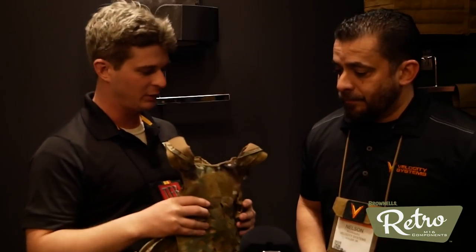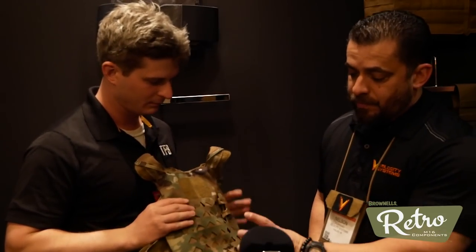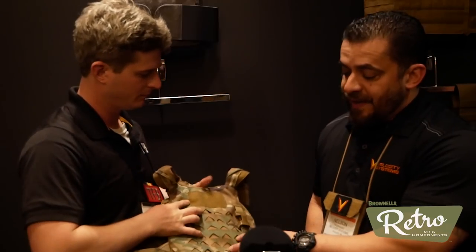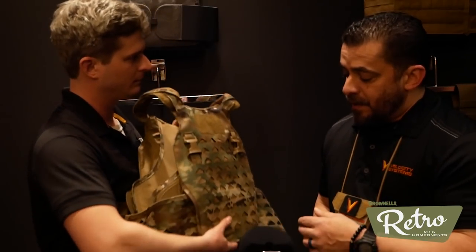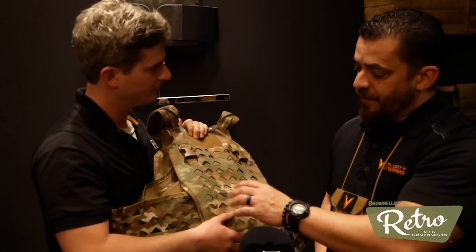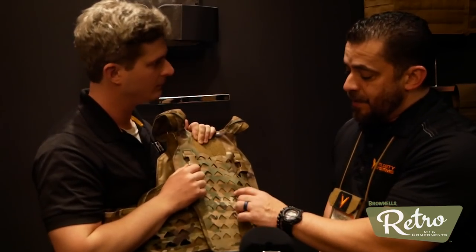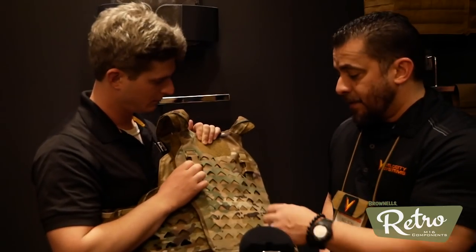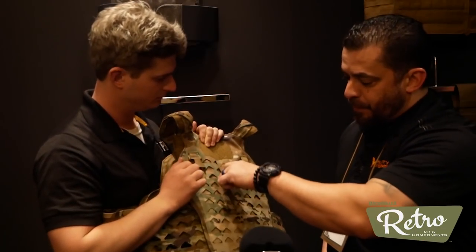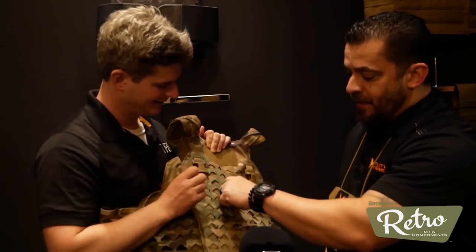Please tell us about your new products for 2018. The Scarab DLX is one of the new products we're showcasing this year. The DLX is a playoff of our current Scarab setup, Scarab being one of our more popular and lighter carriers. The DLX is different in that as opposed to having traditional MOLLE, it is laser-cut right into the fabric. We decided to go with triangles because triangles are proving to be the strongest geometric shape, and there's still plenty of space for those with big fat stubby fingers when MOLLEing stuff — easy to get your fingers in there.